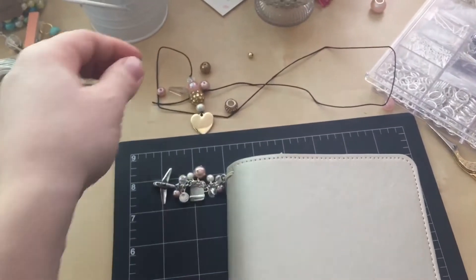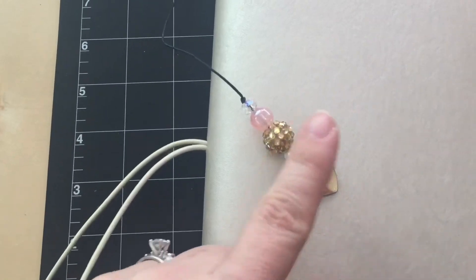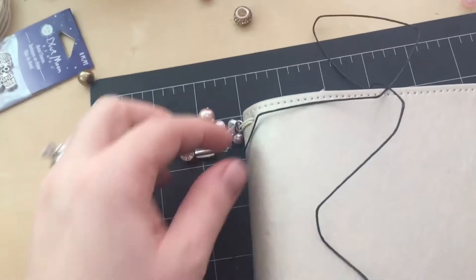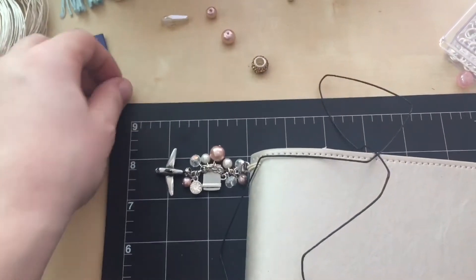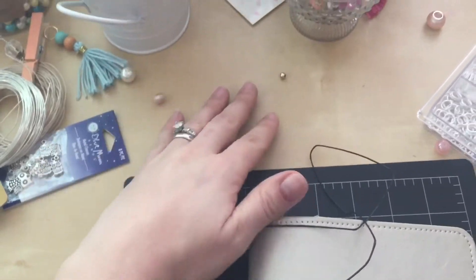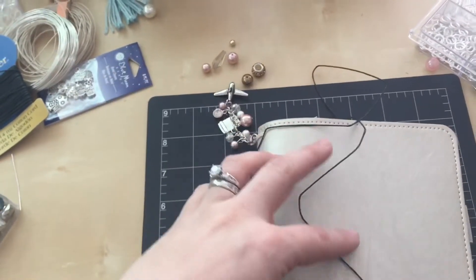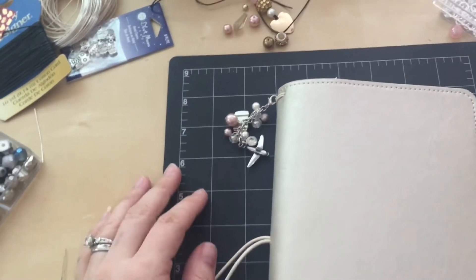I am making a bookmark — I've started one side and then right now the other side is empty, but this charm will eventually hang off of that. Those are my beads that I'm going to use. I just stopped to document my empty notebook and remembered, oh, I was going to do that.